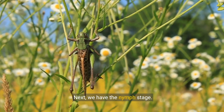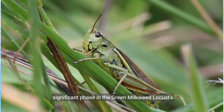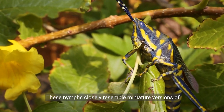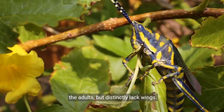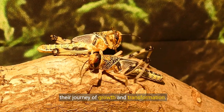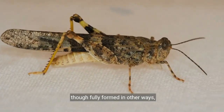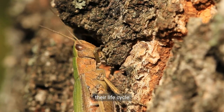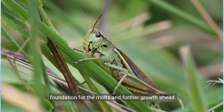Next, we have the nymph stage. After the eggs hatch, the nymphs emerge, marking a significant phase in the green milkweed locust's life cycle. These nymphs closely resemble miniature versions of the adults, but distinctly lack wings. In this stage, they are highly active and begin their journey of growth and transformation. It's fascinating to observe how these tiny creatures, though fully formed in other ways, will gradually change as they progress through their life cycle. Their development during this stage sets the foundation for the molts and further growth ahead.